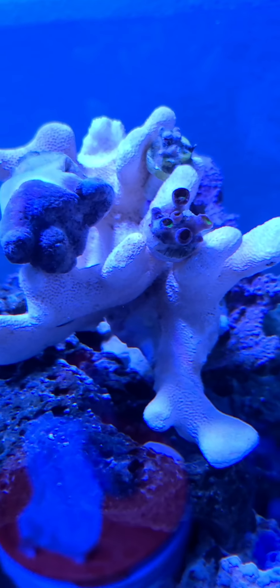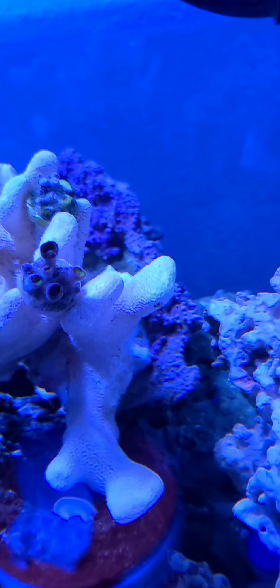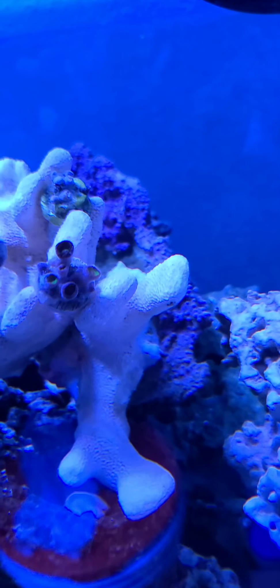All the Zoas are closed up. That's the toadstool — it's not very happy right now either. I'm hoping everything will pull through. There's a thing of green polyps right there in the front — it looks like it's starting to open up.